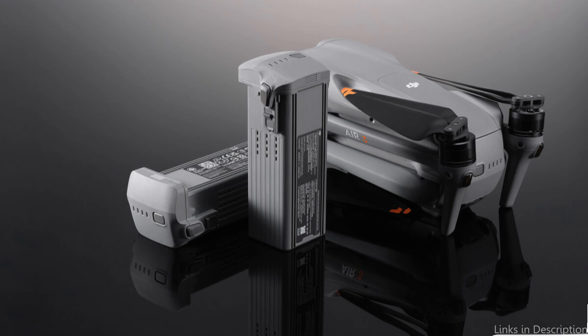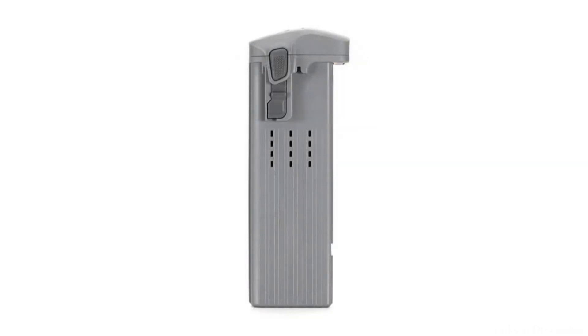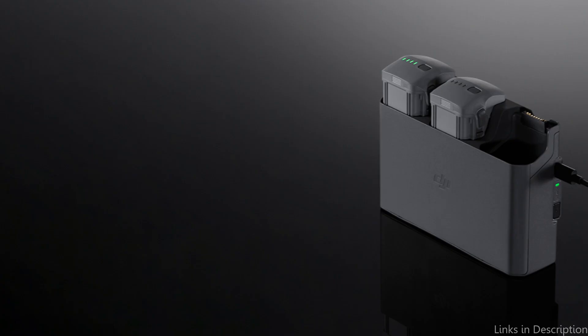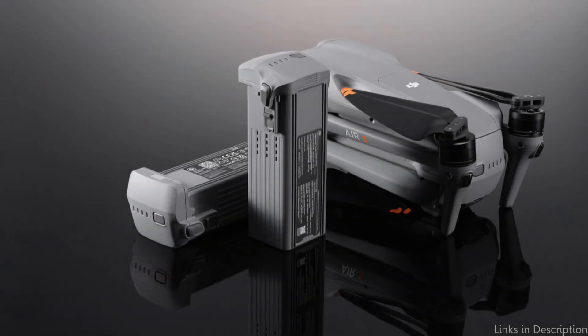The official DJI Intelligent Flight Battery's huge capacity is yet another fantastic feature. Its 4,241 mAh capacity gives your DJI Air 3 drone a longer flying time so you can get more footage and enjoy more time in the air — essential if you intend to use your drone professionally or for an extended amount of time. The battery also has a high energy density, meaning it can supply more power in a smaller and simpler form, and it comes with cutting-edge safety features to give you peace of mind.